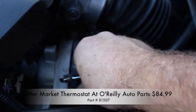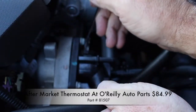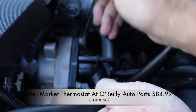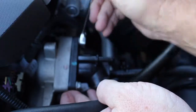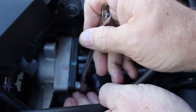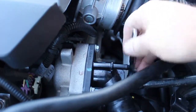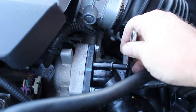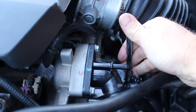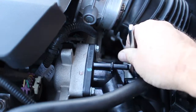You can get an aftermarket thermostat housing assembly from O'Reilly Auto Parts, part number 81507. However, it is more expensive at $84.99. I had to use a 10 millimeter socket with an extension to get at the bottom bolt — it's simply too hard to reach with my hands, and the ratchet wouldn't fit down there with not enough room to turn. Like the other two bolts, it was tightened to 9 to 10 foot-pounds.